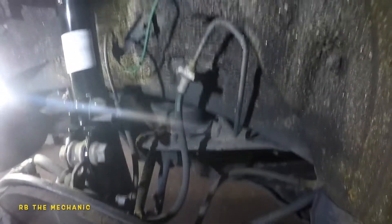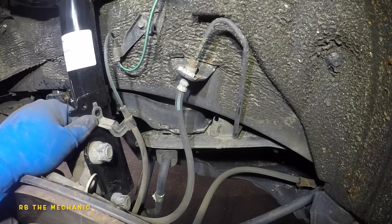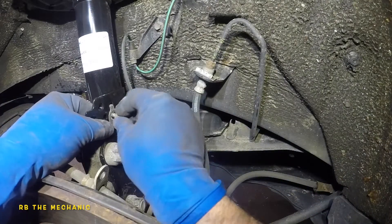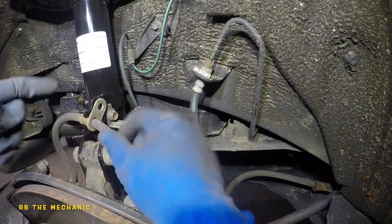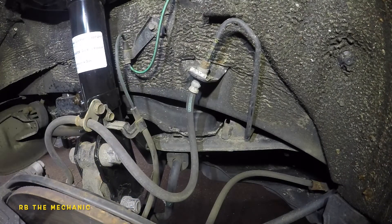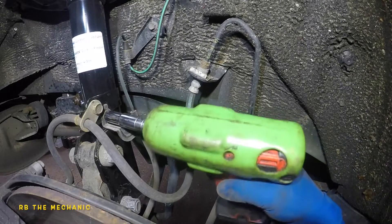We're going to put the 10mm ABS line bracket back - there's the 10mm nut and bolt. Make sure the sensor clip goes through that little hole, otherwise it's going to hit the wheel and break the sensor. Same thing with the brake line bracket. Double check all your work once you're done, put your wheel on, and tighten with the 12mm and 10mm sockets - nice and tight.